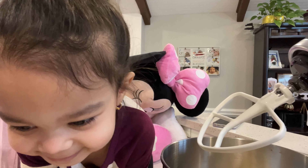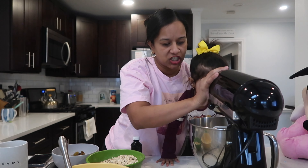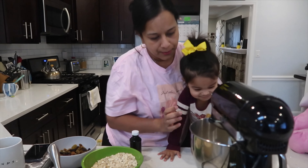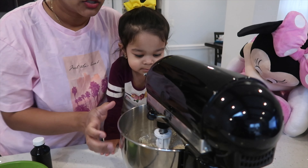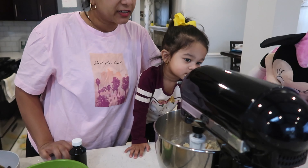And who is helping us today? Is Minnie helping you? Okay, let's get started. We have butter and sugar, and we're going to mix them together and cream this until it's all soft and nice.